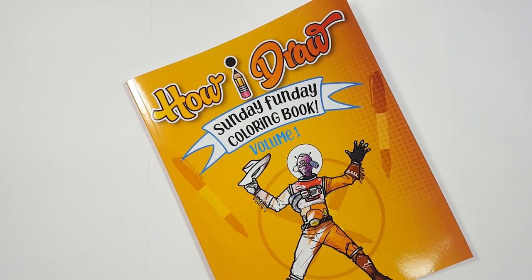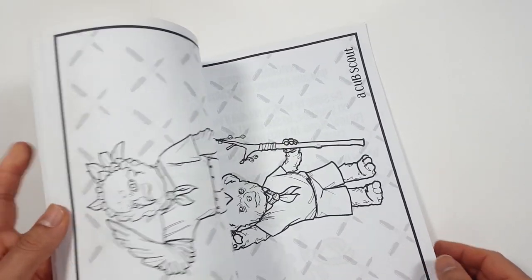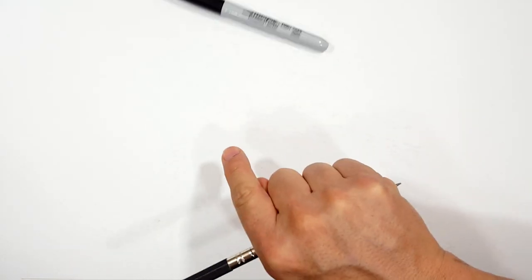Just so you know, there's a coloring book that you can get through Amazon. Just follow the link in my description and you can get a coloring book. Pencils first and then Sharpies. If you want to watch the pencil portion of the video where I sketch the entire thing out, look in the description and you'll find a link to the Sharpie portion of the video.